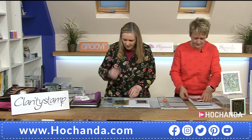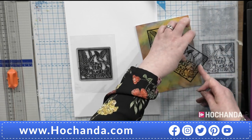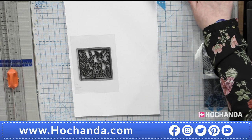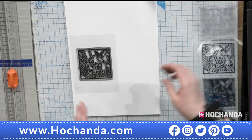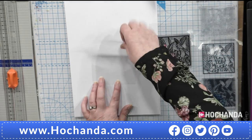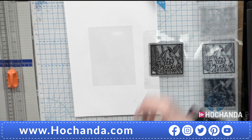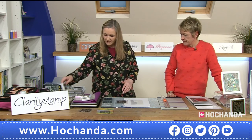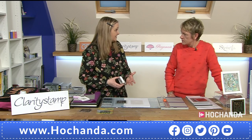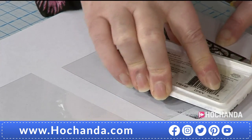Number two stamp is my favourite — 'Try Out Your Wings.' I've got it mounted on acetate. I've got a piece of acetate here to work on. When you stamp on acetate, it does take a while to dry. People believe archival won't dry on acetate — it actually will, it just takes some time. Let me put that down on a nice flat surface and ink this up — this is number two stamp, 'Try Out Your Wings.' Getting plenty of ink onto it.